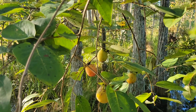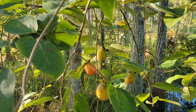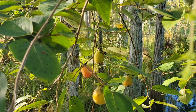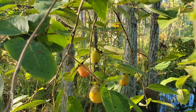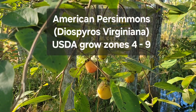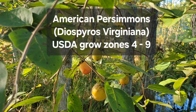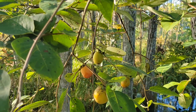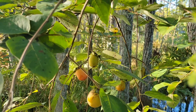It is persimmon season in our area — the end of September. If you'd like to locate persimmon trees in your area, this is the time to start looking because they're changing colors. These are American persimmons, which are native to our area in northeast Florida. We are currently in zone 9b, and you can find these everywhere if you look.